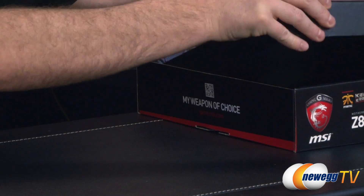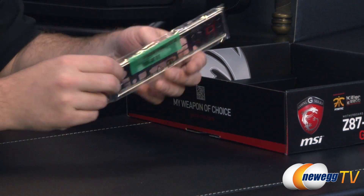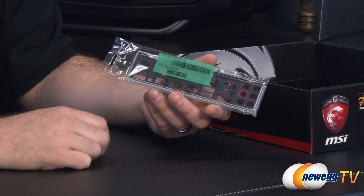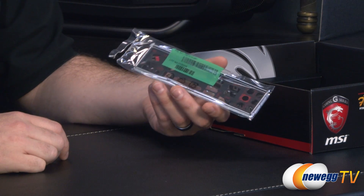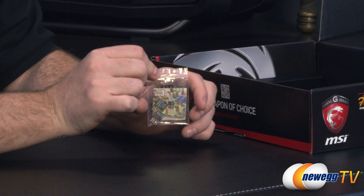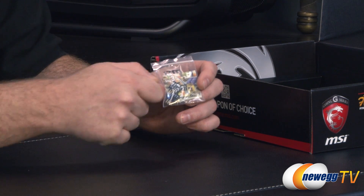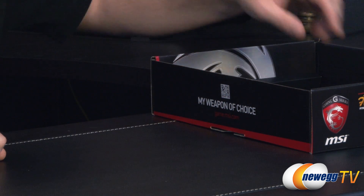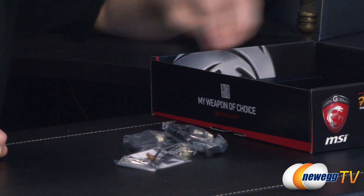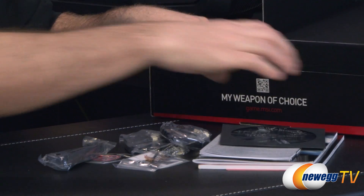Inside the retail box we have the motherboard itself, which we'll finish with a closer look at. For accessories, we have an input-output shield — you should always install this before the motherboard. It's black with red highlights and text to indicate which port is which, sticking with the black and red color scheme of the board. This is the MSI M connector — you get a couple of blocks for your front panel connections. You plug your leads into that and then plug those into the board, making it quite a bit easier to connect your case to your motherboard.